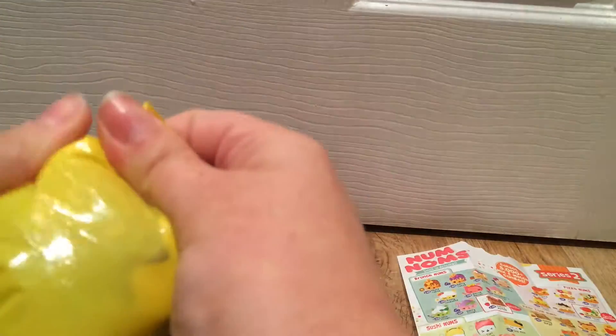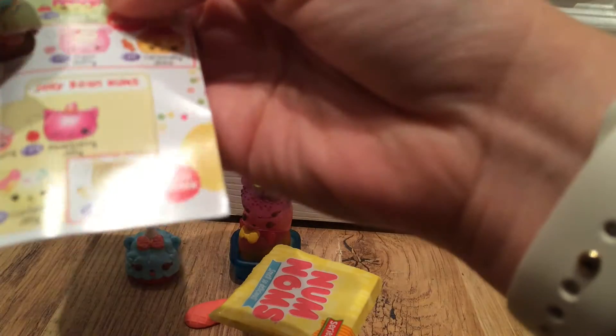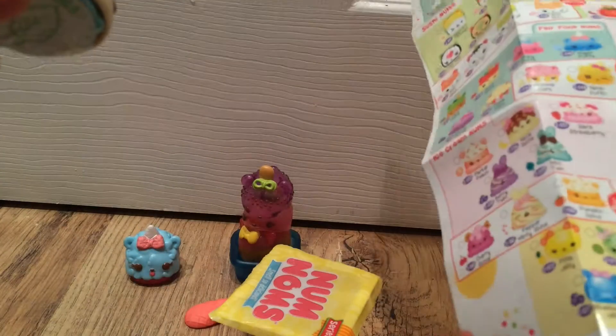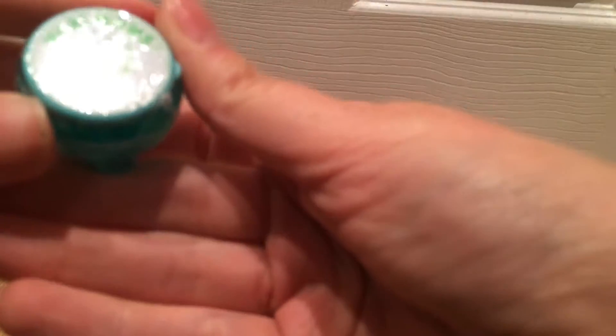Now we'll get the next tub open to see what's included. Again inside is the yellow blind bag. This one looks darker. Opening it up and checking the sheet, this one is called M Mallow. It smells minty — I can smell the mint from here. I think this one is a stamp rather than a lip gloss.